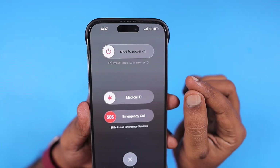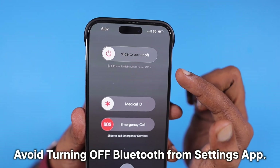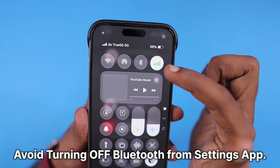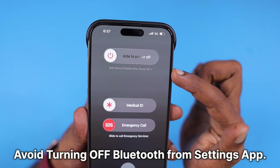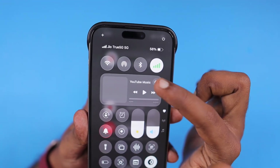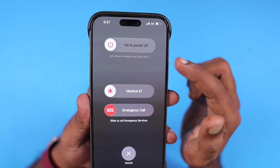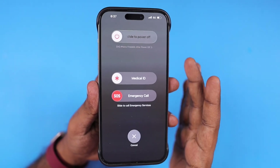One useful tip: if you see 'iPhone findable after power off,' that is good. If that message is not visible, you need to make sure that Bluetooth is not permanently off. If you turn Bluetooth off from the Settings Bluetooth page, you will not see 'iPhone findable after power off.' It is always recommended to turn off Bluetooth only from the Control Center, so that the Find My service and tracking will always work even if you turn off the iPhone or iPad. Then you can slide to power off to shut down the iPhone.